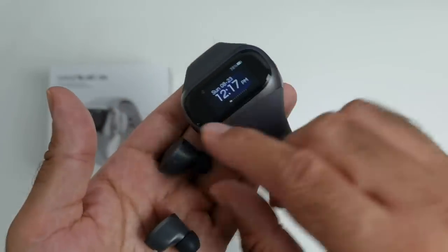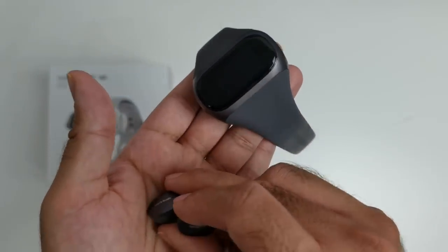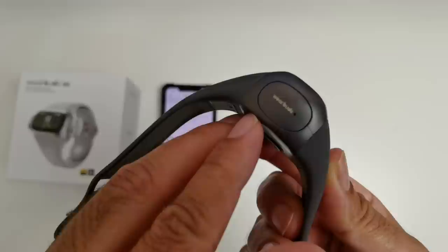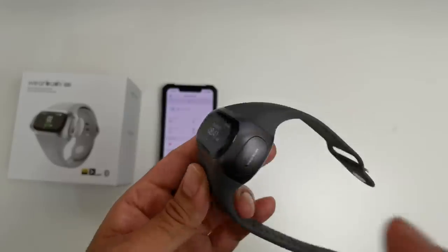I'll quickly show you what these look like in my ear. Sound quality is actually really good — high-res audio, aptX, beautiful sound. They've made a huge upgrade to the sound; it sounds amazing and fits in the ear perfectly. You've got touch control so you can control the music: tap to pause, double tap to skip. But you can also control the music from your watch.